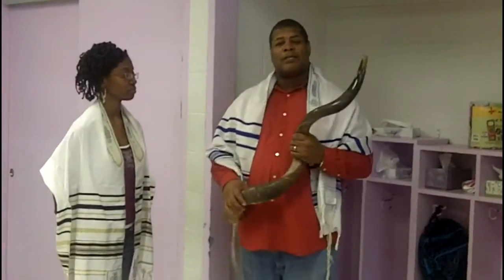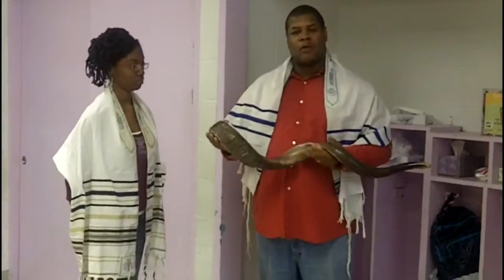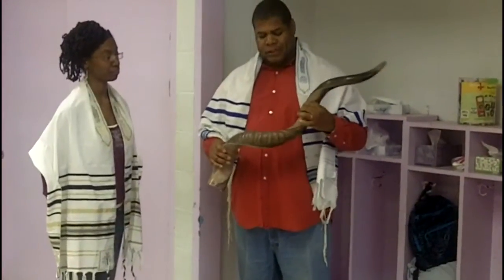I always just flush it with hot water and that's it. When I get a shofar, I always anoint the mouthpiece and anoint the bell — which is the opening of the shofar — with oil. I ask the Lord to bless it, and the Lord does do that.